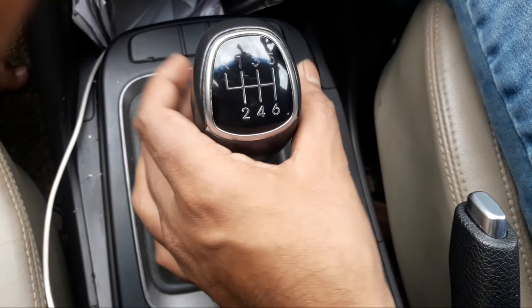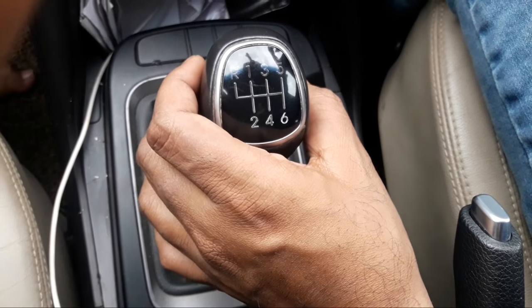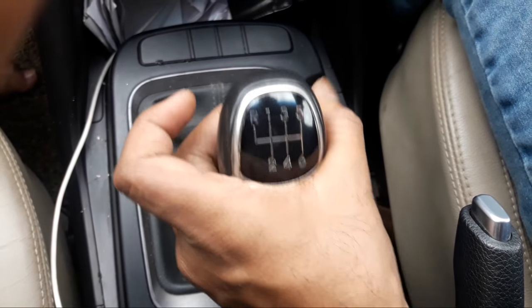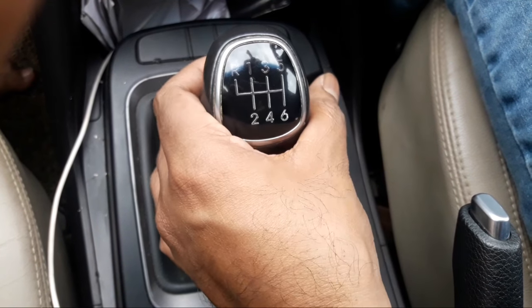Hello friends, welcome back to my channel Auto Craze. In today's video I'm gonna show you a little party trick — a trick which is very popular amongst the bigger cars or the costlier cars you see.